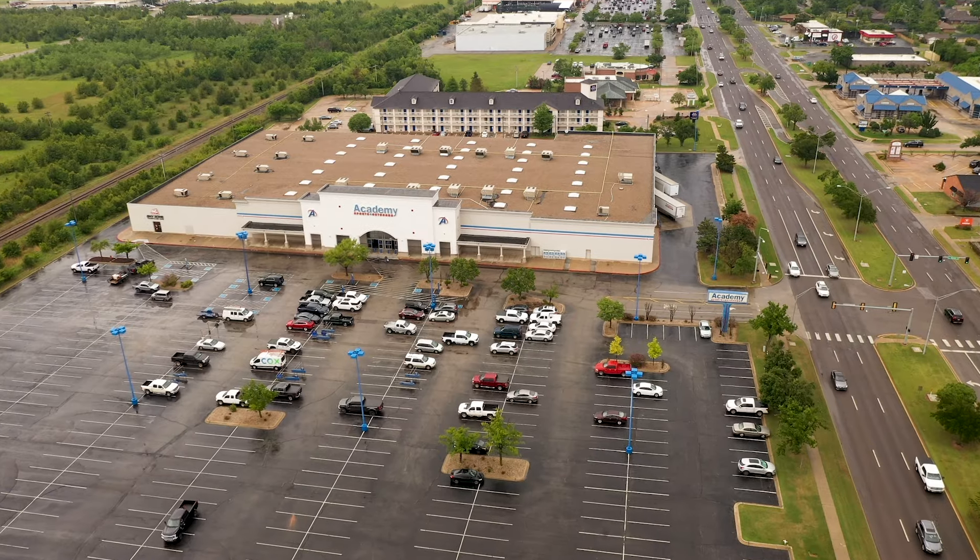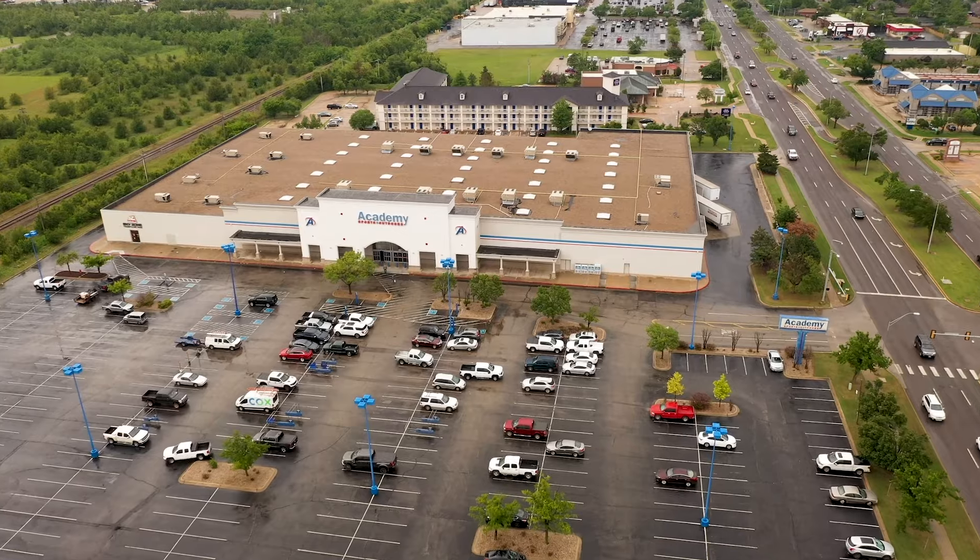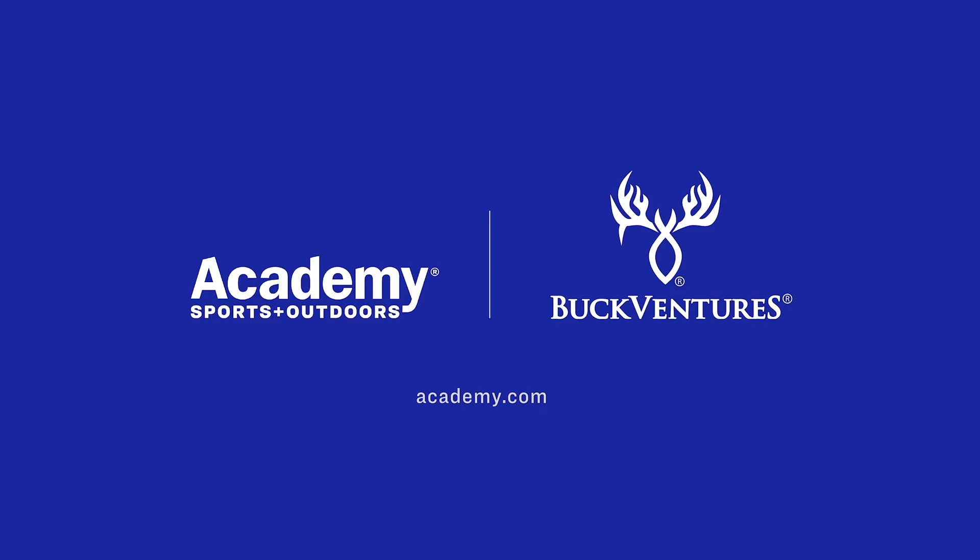Guys, if you want more information, make sure and go to Academy's YouTube page — there's all kinds of stuff on there. And make sure and get to your local Academy dealer and go pick up a pair or two of these.